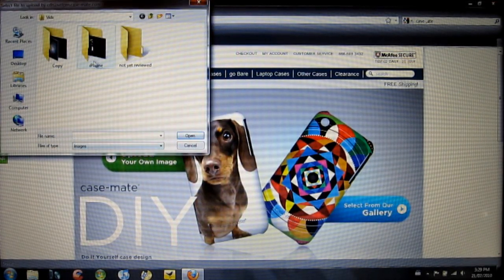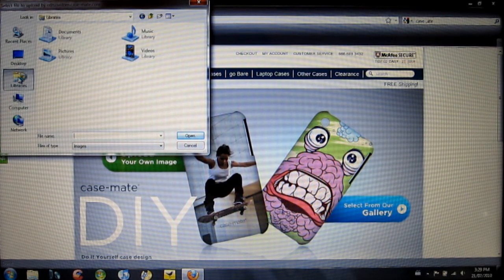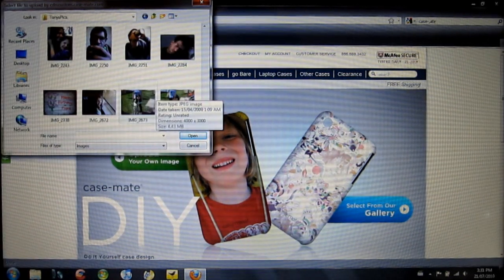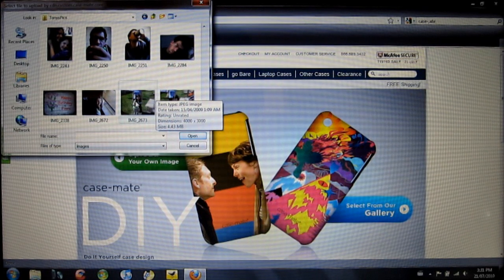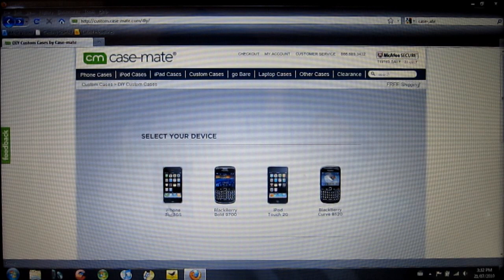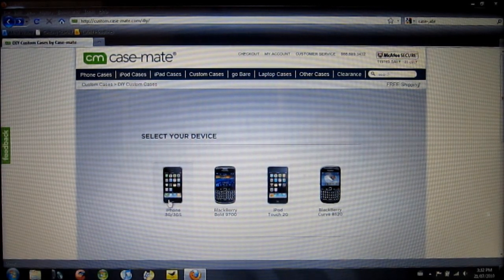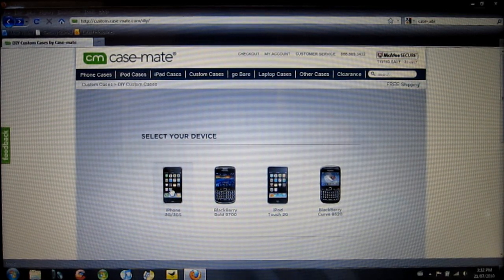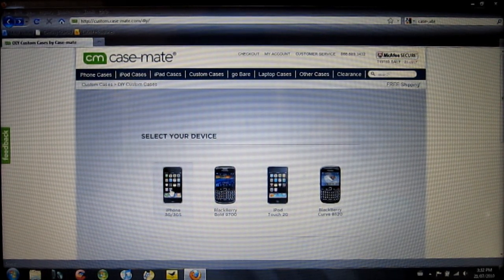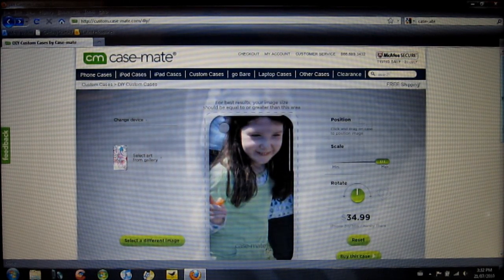So you can upload your own image from your pictures. I did have this picture ready — I have over 800 pictures on my computer so it took a little bit. And then here they're going to prompt you for whichever device you may happen to have. We're going with iPhone 3G and 3GS, though they also have the BlackBerry Bold 9700, iPod Touch 2G and 3G, and the BlackBerry Curve 8520. We'll select the iPhone 3GS.